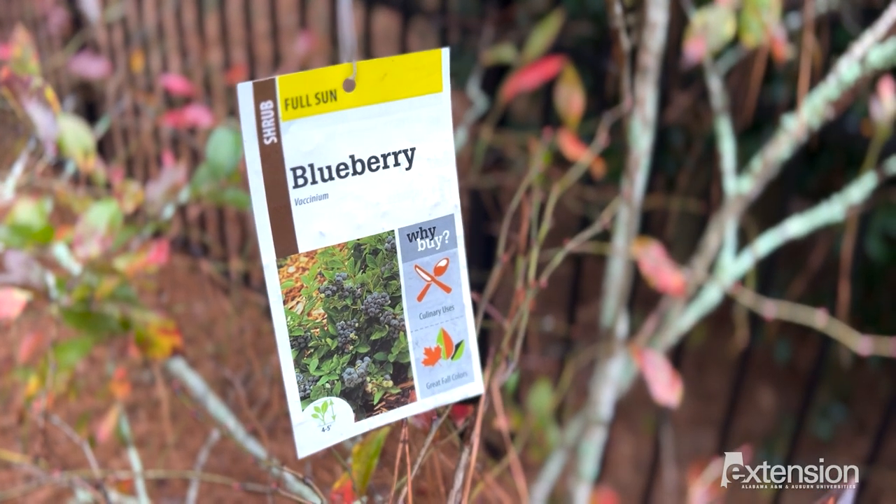Growing your own fruit can be very rewarding. Try adding blueberries to your garden and watch them grow.